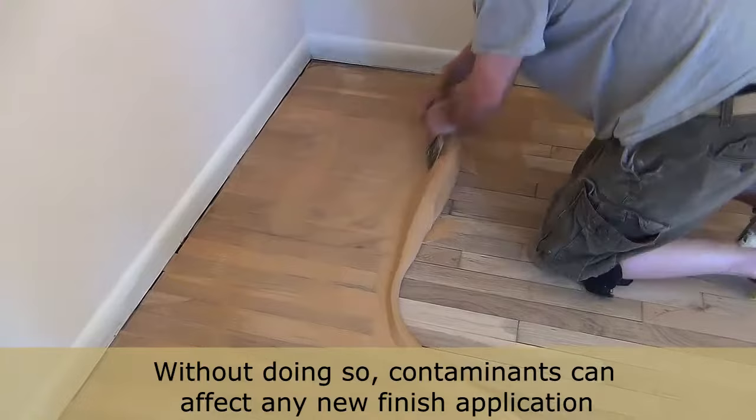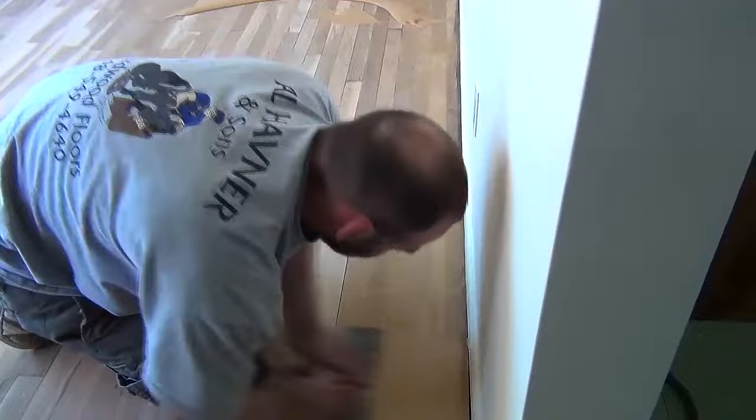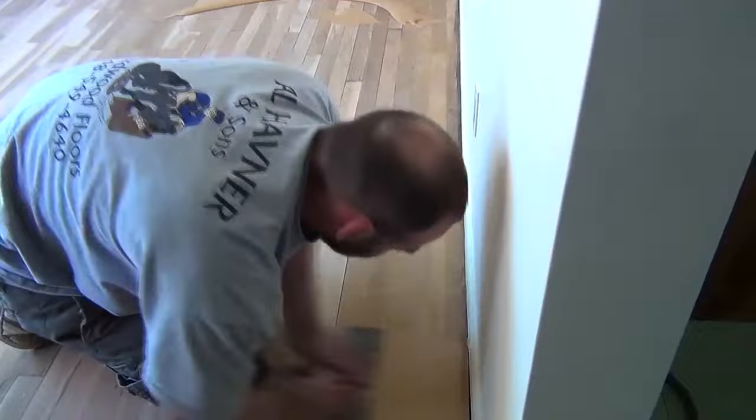Here the finisher begins to trowel fill the entire floor after the initial rough sanding. For wider gaps, filling is usually done twice — first with spot filling and then going over entirely.